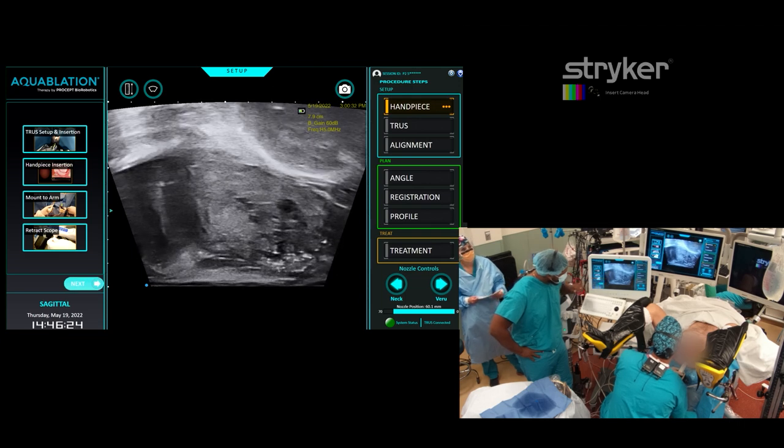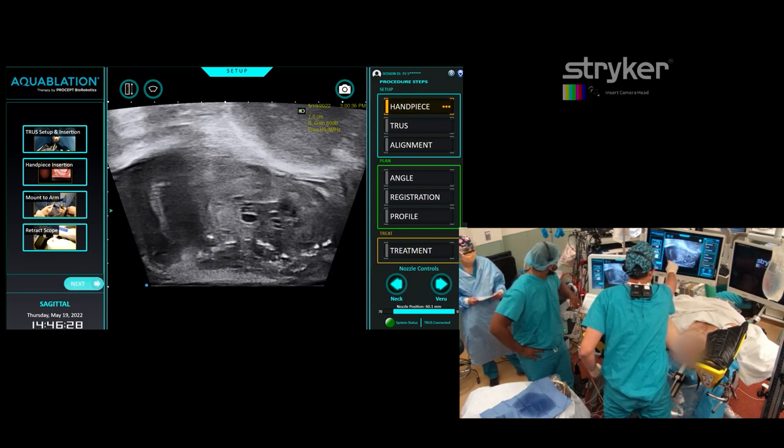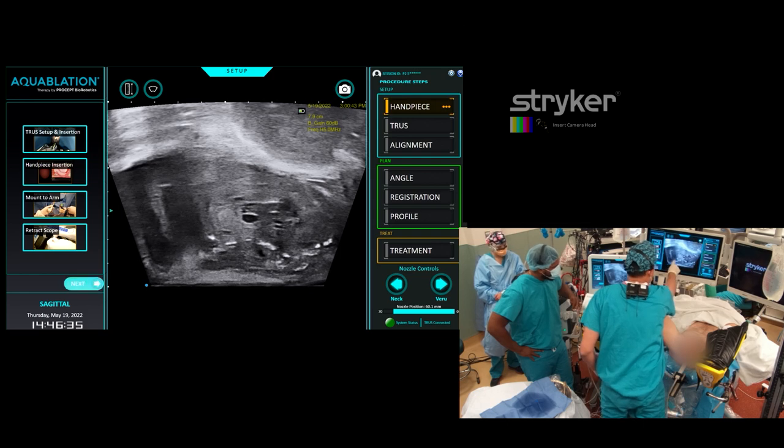It doesn't look that big, but you can see it right here. And there's a big median lobe here. Here's the bladder — that's all projecting into the bladder. Humongous. Bladder neck here.